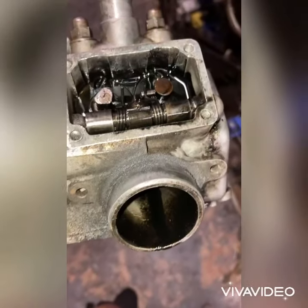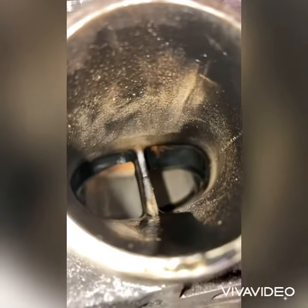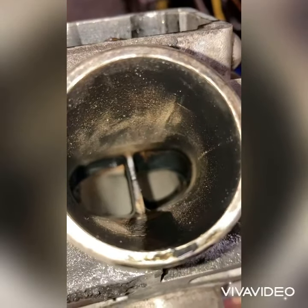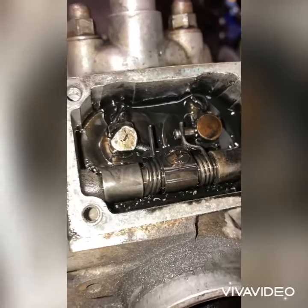One thing I just noticed — the reason this bike didn't have any power was because of the power valve. The power valve is chipped up in there, and that was causing the bike to not have any power at all.